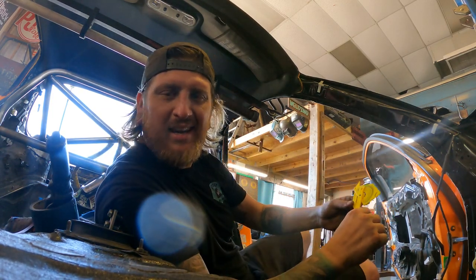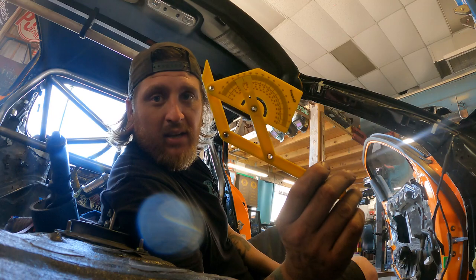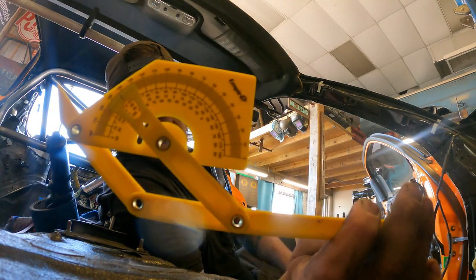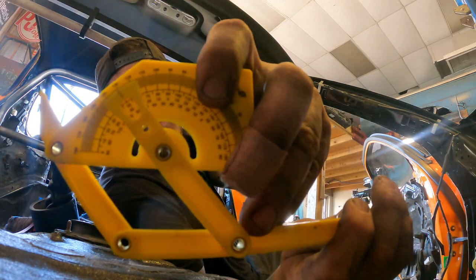Oh hey there, didn't see ya. We'll come at you with a quick tip — just a quick tip. This is a super badass tool that will give you all your angles.